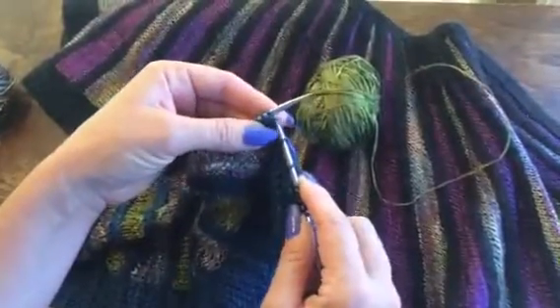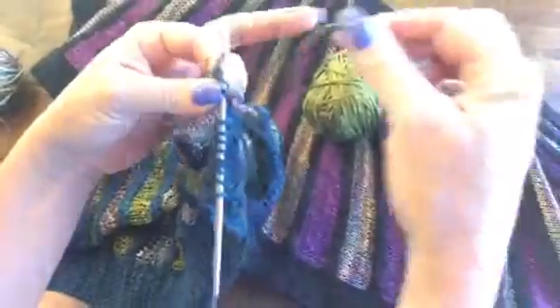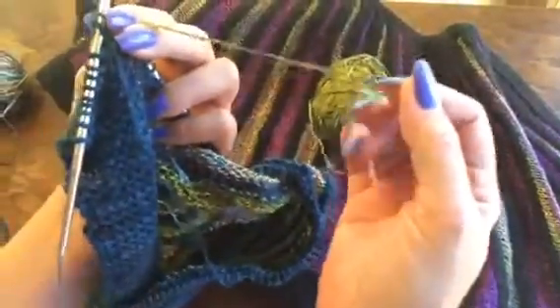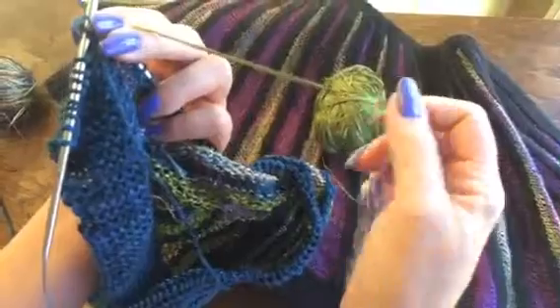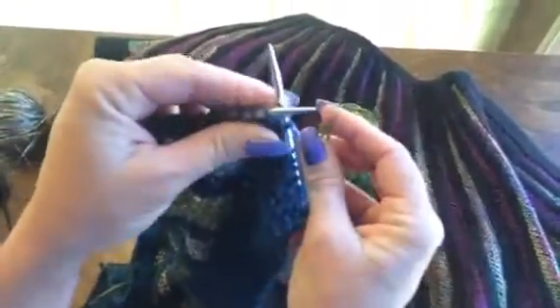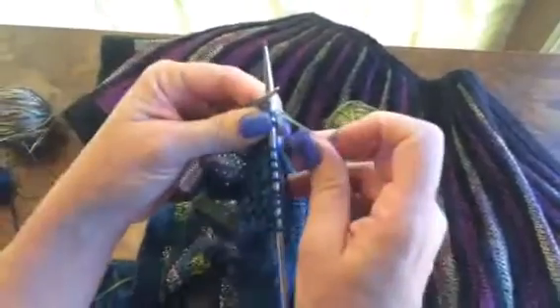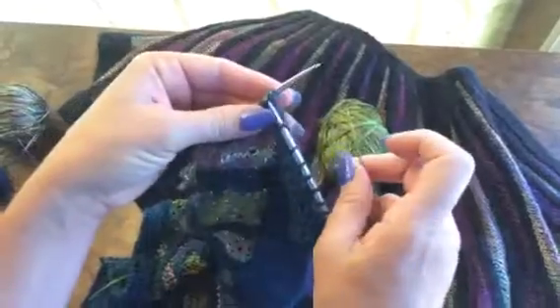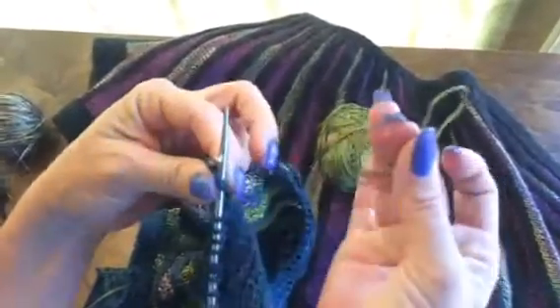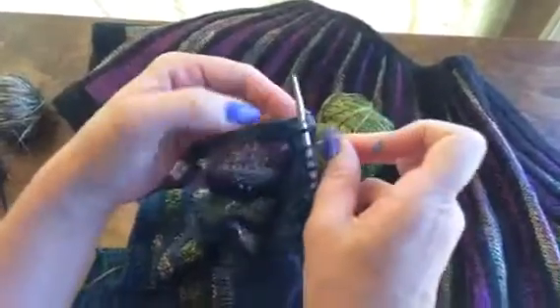I'm going to go in as if to knit and just let that right needle hang out there. Take yarn B — the silk green yarn — and hold it with about a five or six inch tail. Make a loop and, where I've put that right-hand needle into the stitch, drop that over. Go in as if to knit, make the loop, drop it over, and knit that stitch holding both of those.